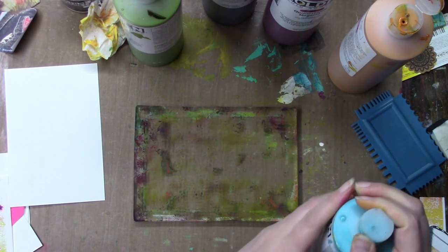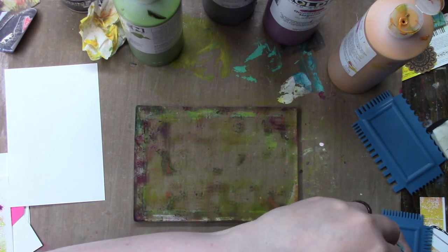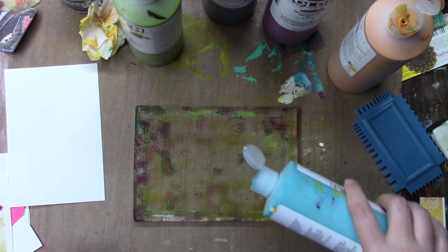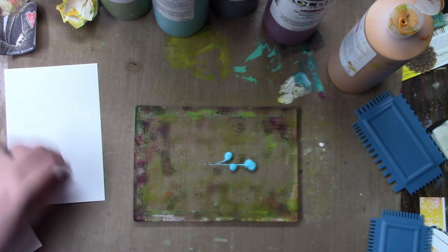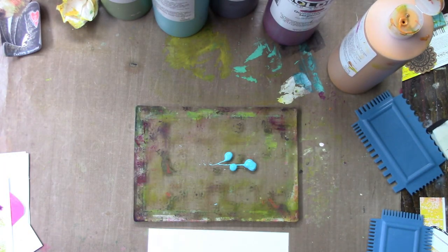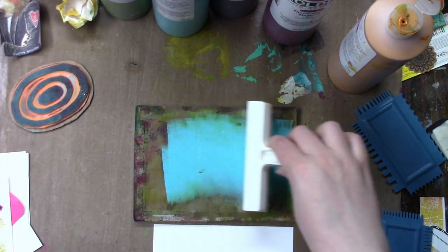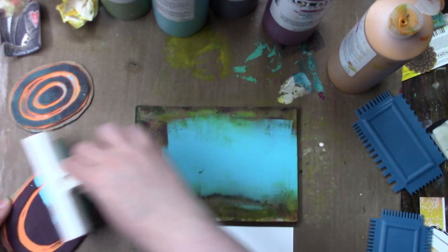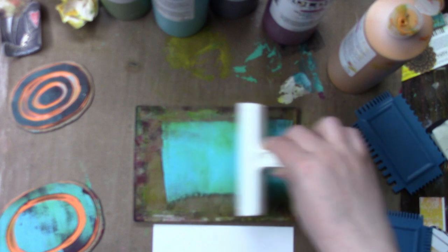So if you're doing iCAD and you're struggling with catching up, grab your gel plate and just make a bunch of backgrounds. It is so easy to get beautiful backgrounds and just have a bunch ready to go. Then all you have to do is add a quote, add an image — and some of them turn out so nice that you don't have to do anything to them at all.